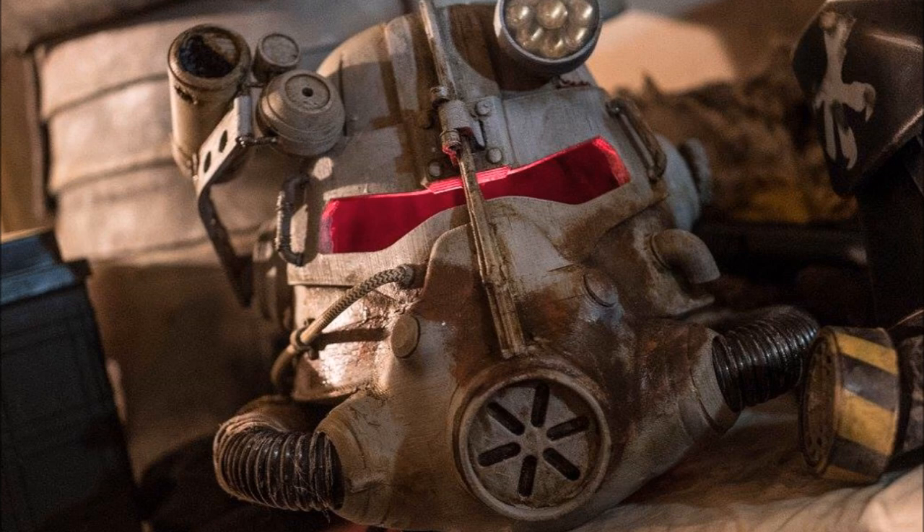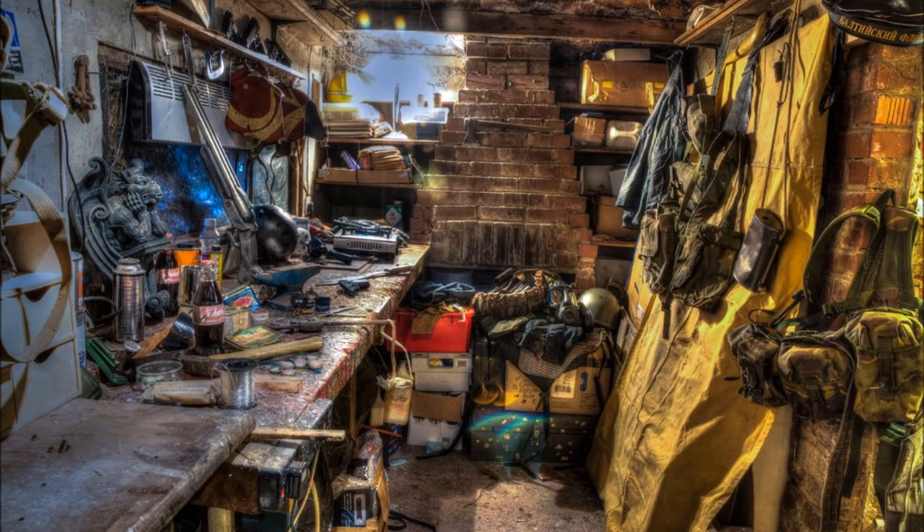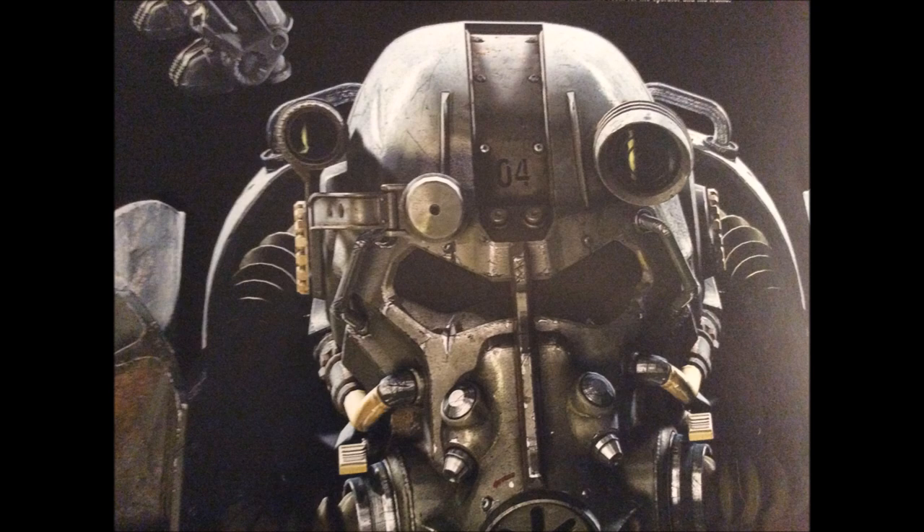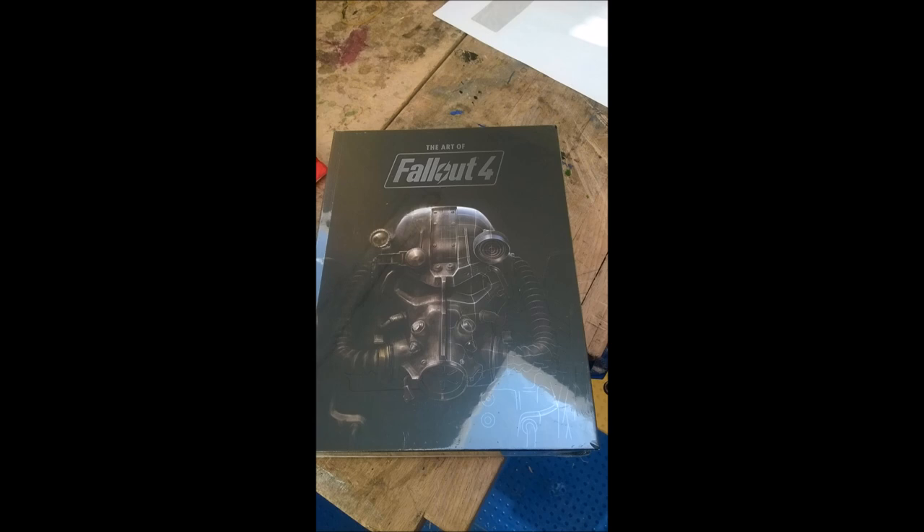As far as design and inspiration go, the design is the T45D power armor helmet from Fallout 3, with some influences from Fallout 4 but mostly Fallout 3. The actual pattern is thanks to Daniel Lilygreen — look him up on MiniFactory. Simply some of the best cosplay Fallout 3D designs I've seen.